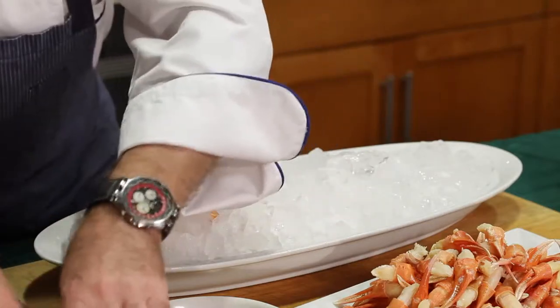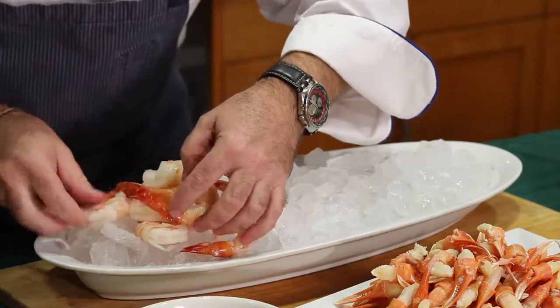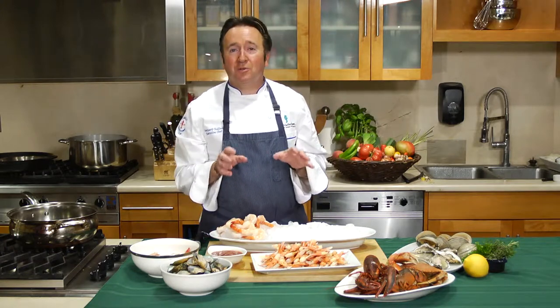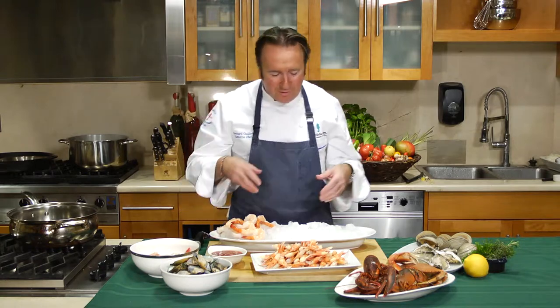What I like to do is start with my shrimp, and you have to play with the colors at the same time, so you can really have a great time doing this. Now this is a great platform to teach kids how to put food together. So if you have little ones and you want to teach them about nutrition, about food, about the oceans, it's a great way to do it.